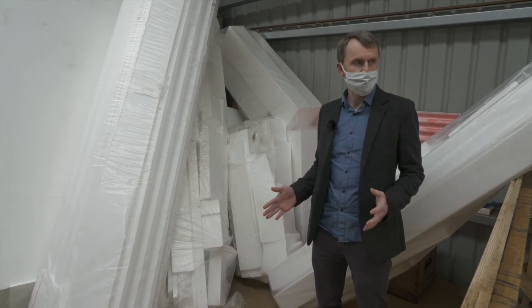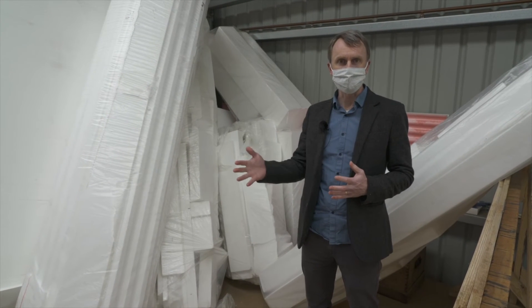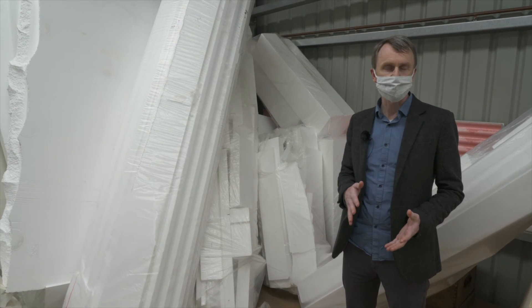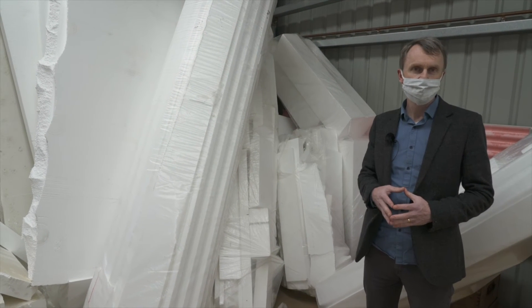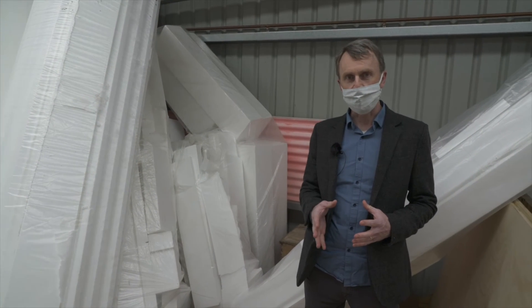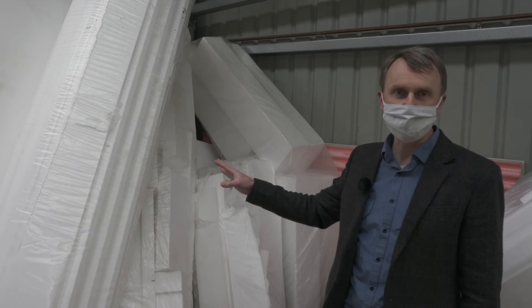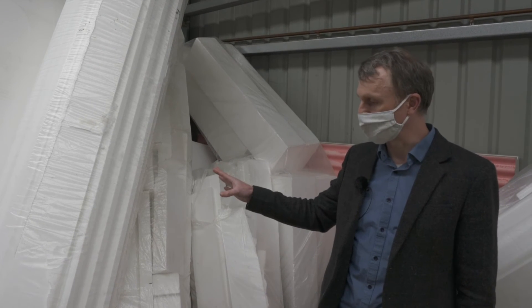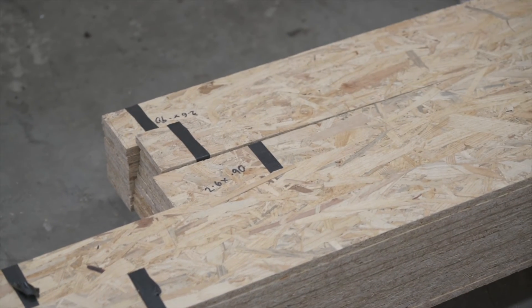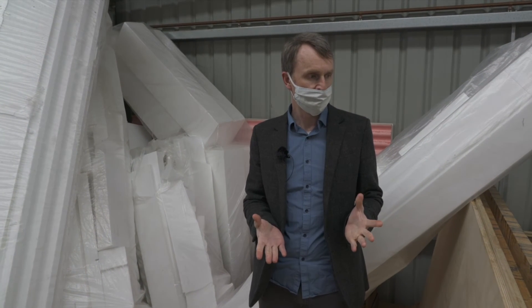As all the panels are manufactured here to order, everything is made to suit exactly the design of the building. Any wastage and off-cuts are not created on the building site — the wastage is created here in a factory where it's much easier to control. We can see here all the excess polystyrene: it gets bagged up and can be sent back to where it came from to be reused and recycled. Likewise with the OSB — any off-cuts can be used for connecting splines, window reveals, packers, or other elements, so there is very little wastage.